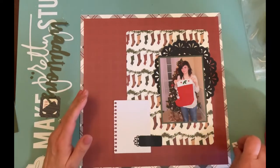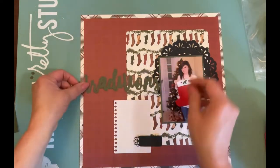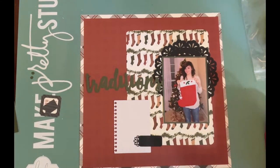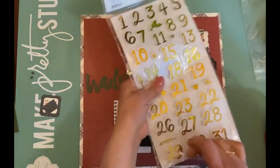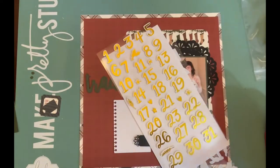I used my Big Shot and a couple of dies to make a journaling spot and a little black label to add to this layout. The black label is a Spellbinders die that I did purchase from Piece Craft Love, and if it's still in stock I'll add it in the links below so you can grab it if you'd like.